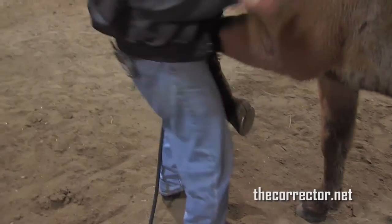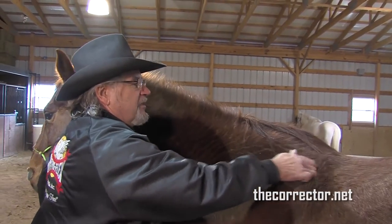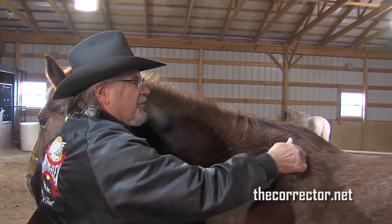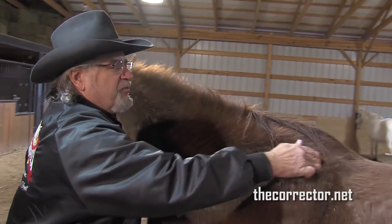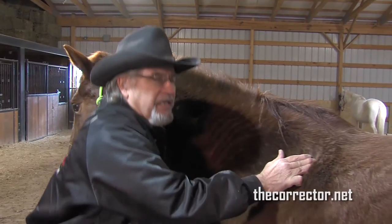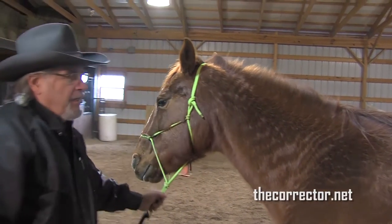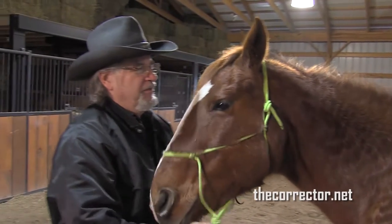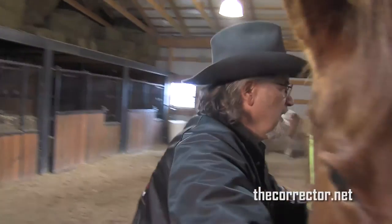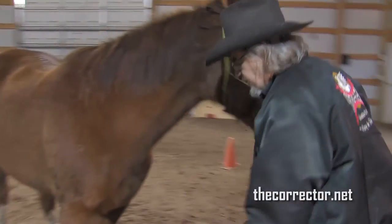To pick up the leg and palpate the shoulder where the saddle runs into it, right here — that's where the real damage comes: the saddle tree running into the shoulder. Now I'm going to turn the horse around and do the other side to see how much difference there is.